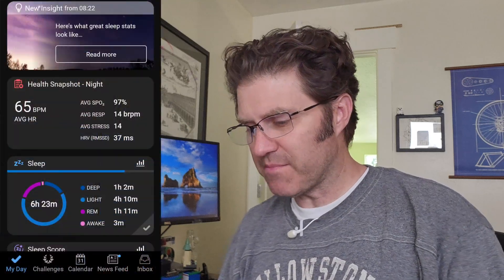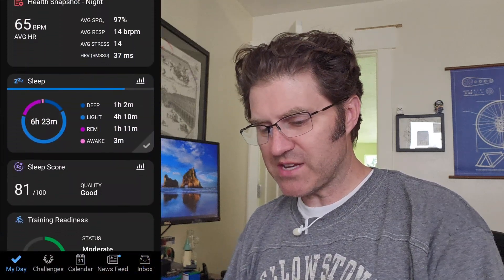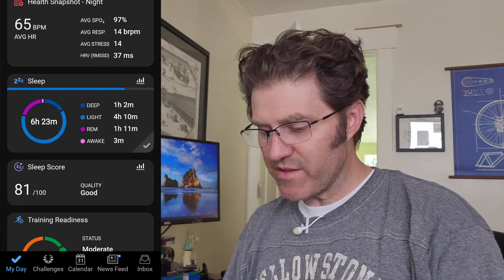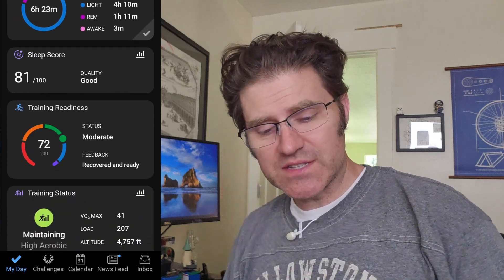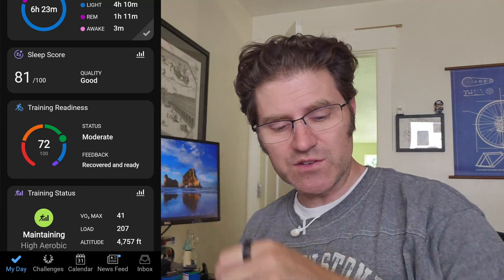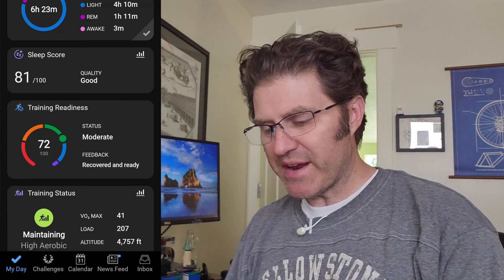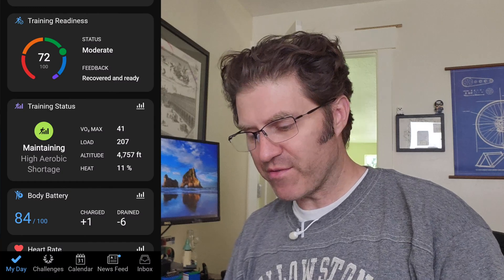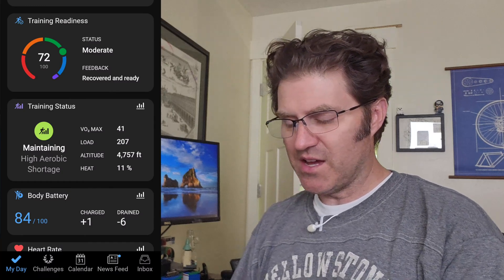Here's the confusing thing. If you have one of these watches — like an Epix, an Enduro, or a Fenix — you have all these other stats on your watch and within the app. We have the health snapshot, which you can get from the Epix or the Venue 2 Plus, and then the sleep score — that's the same. But here are the three huge differences I found by turning off the Epix and just wearing the Venue 2 Plus: number one, no training readiness; number two, no recovery; and number three, no HRV status and no training status.